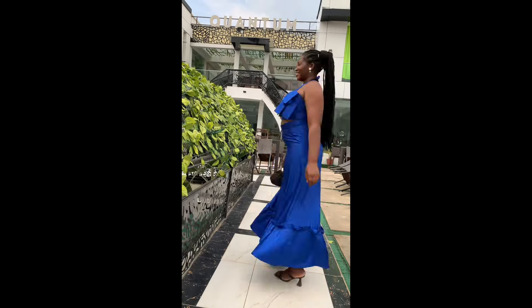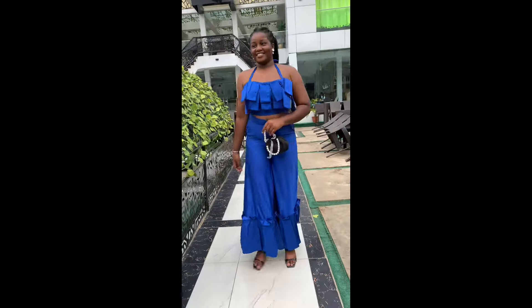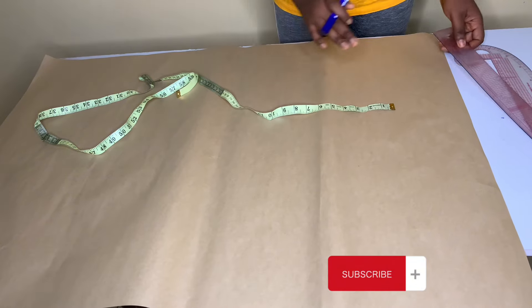Hi guys, welcome to my YouTube channel. My name is Monica and I upload tutorial and lifestyle content on this channel. In today's tutorial, I'm going to teach you how I made these trousers with some ruffles at the down part. Let's dive into this tutorial together.